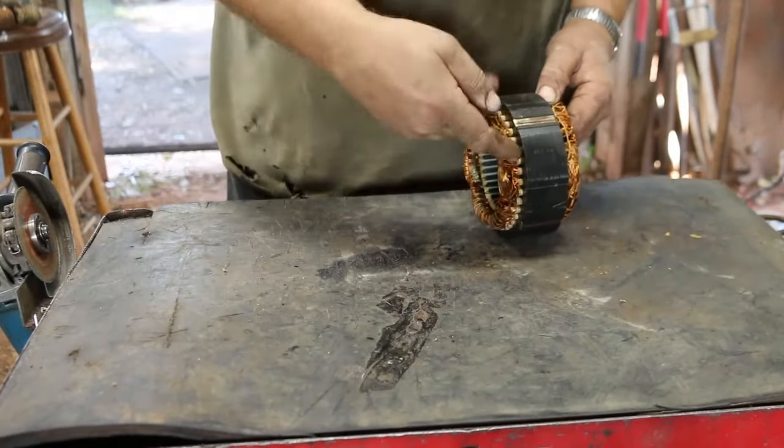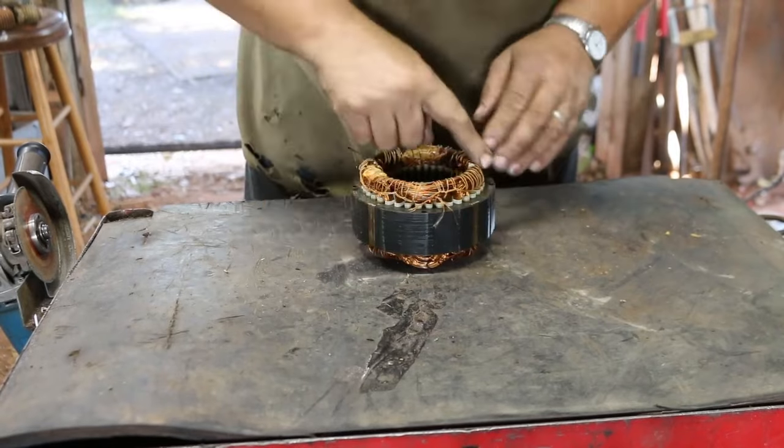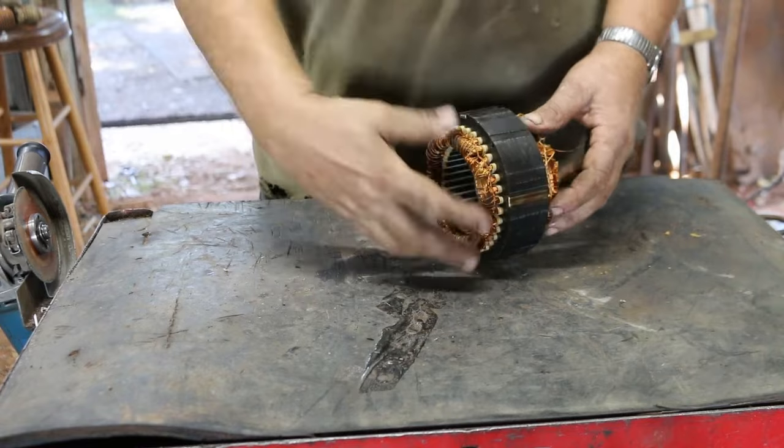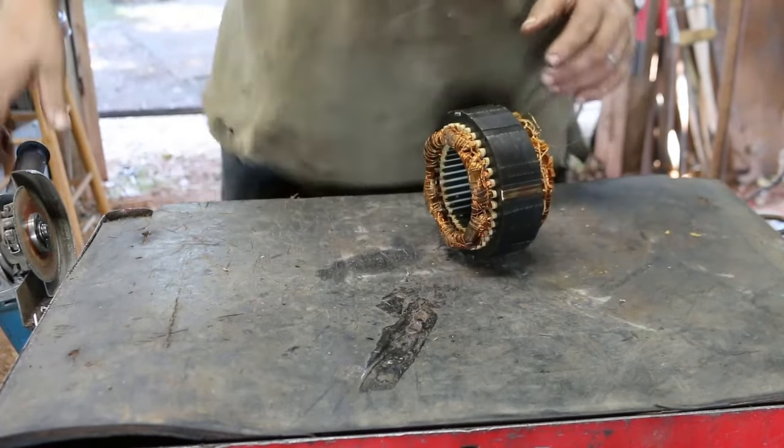Now since I've cut most of the strings on this side, I'm going to go ahead and cut it on this side too. That way the strings kind of hold the copper together so it doesn't fly everywhere.